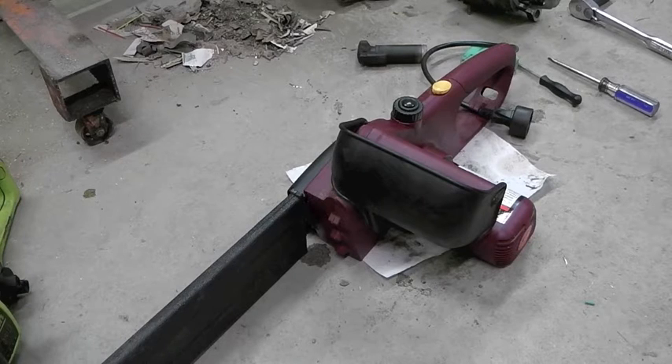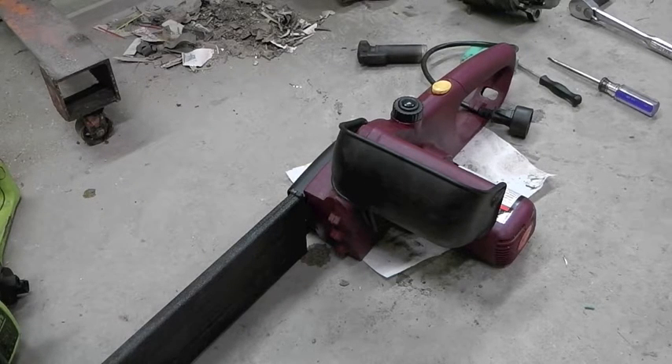I started thinking: why has nobody made a 12-volt chainsaw? I did a little research and found out that somebody had, actually two somebodies. One was a company called Tencent, apparently out of Portland, Oregon. They made a saw called the Mini Brute, which was 12-volt.